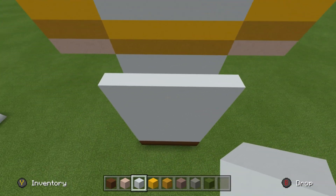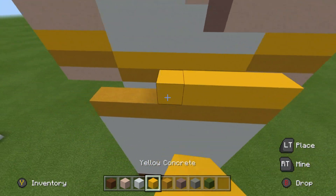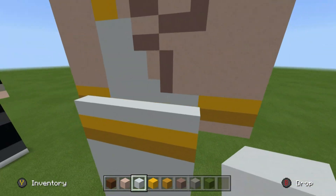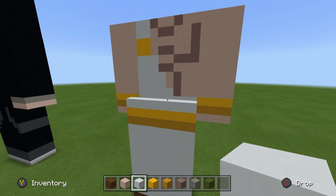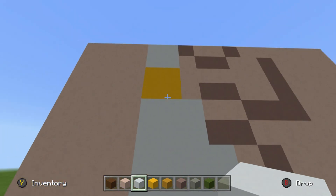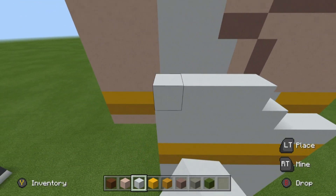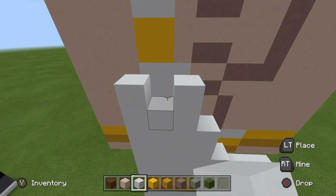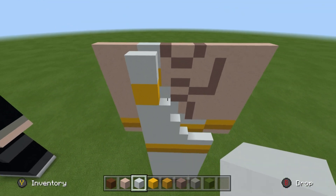On top of the white concretes, place a row of yellow terracotta, on top of that a row of yellow concrete, and on top of that a row of white concrete. Then copy the rows of white concrete and yellow concrete — the exact same shape you have on the front — onto the back. Once you've done that, make the rest of the rows here all white terracotta.